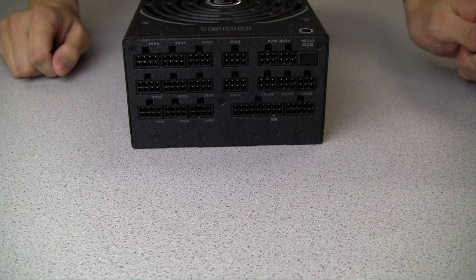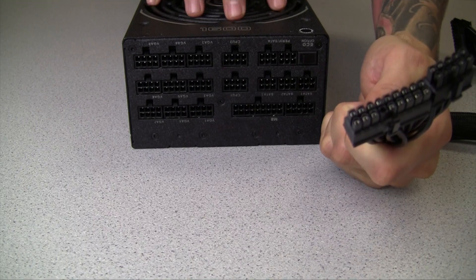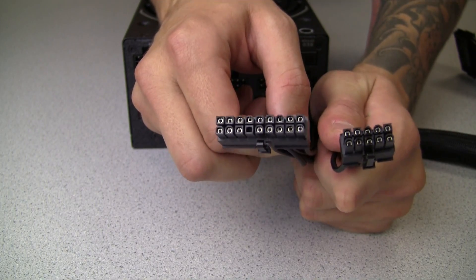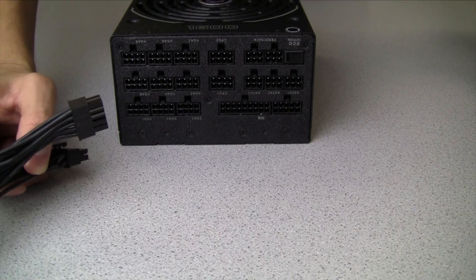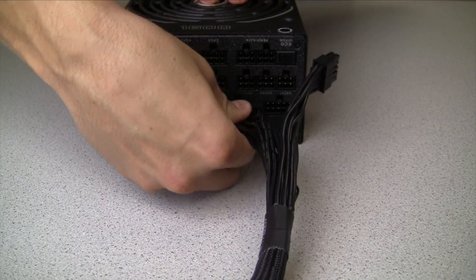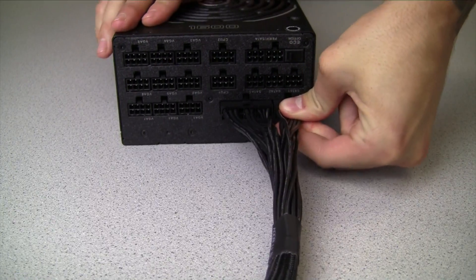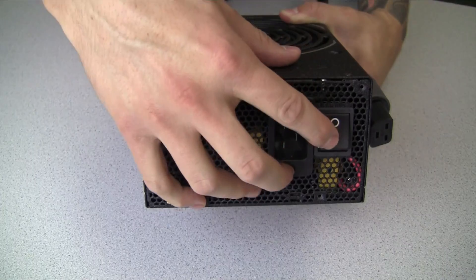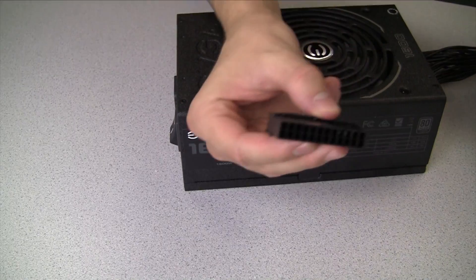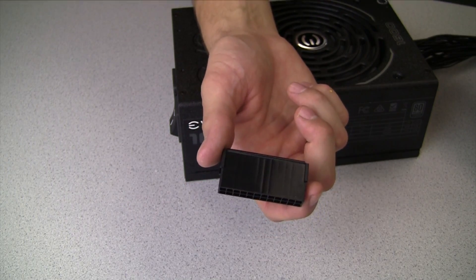The first cable to install on your new power supply will be the motherboard cable. We install this first because we will test the power supply before fully installing it into the system. On this specific model, the motherboard cable that plugs into the modular port will be two-sided. Line up the cable with the modular port and press in until the locking notch meets the modular port. We can then use the power supply tester that came with the power supply, connecting it directly to the 24-pin connector to test before install.